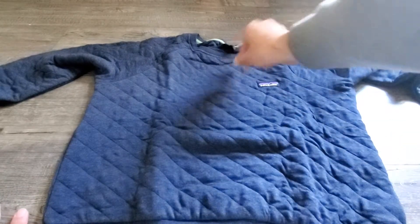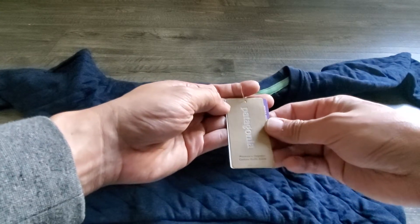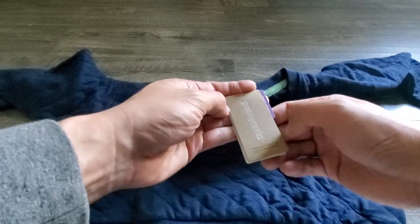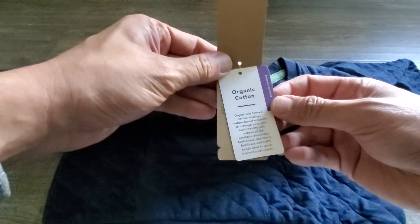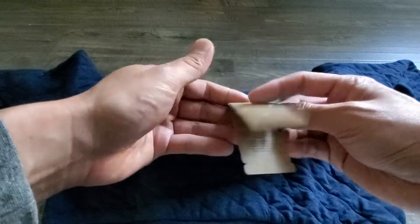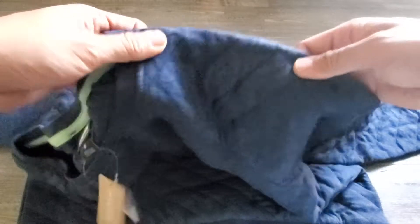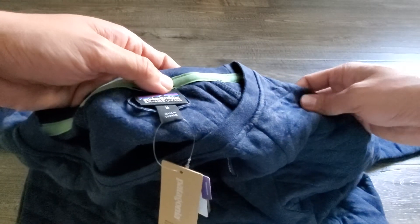This is the Patagonia Women's Organic Cotton Quilt Crew. The nice thing about this sweater is that it is organic cotton, and it has a really nice soft feel to it. Because it is organic cotton, you can almost say it looks like there's a bit of texture and layers within the threads.